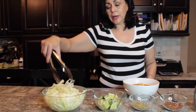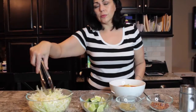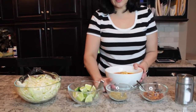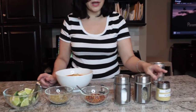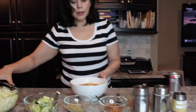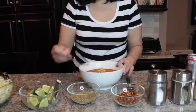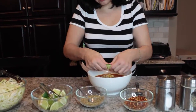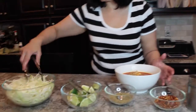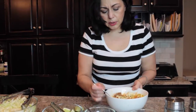I shredded some cabbage very thin — this is green cabbage, but you can use purple cabbage if you like. Make it super super thin; you can either grate it on your grater or slice it with a sharp knife, which is what I did. We have some limes quartered, some oregano, some red chili flakes, salt, pepper, and garlic. I'm going to start in the middle, add some red chili flakes and a little bit of oregano, and stir that up.